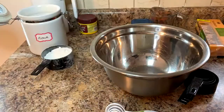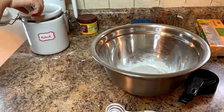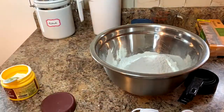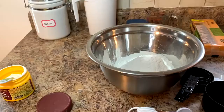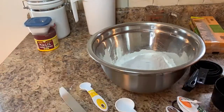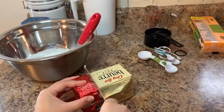Here I am adding two cups of all-purpose flour to the bowl and using a knife to level off any excess flour. A small spill of flour occurred so I quickly cleaned it up. I'm washing the dry measuring cup so it can be used later when grating the cheese. I'm adding the baking powder and salt and using a whisk to mix it together.